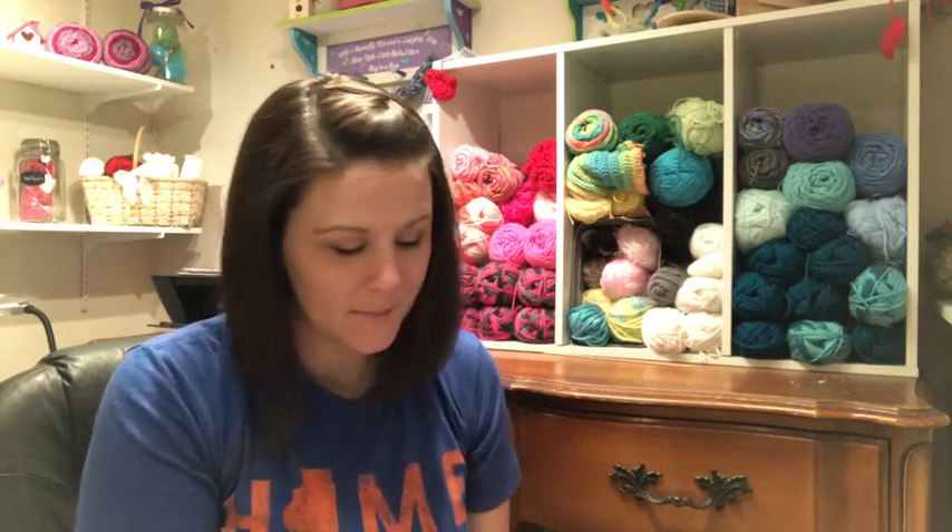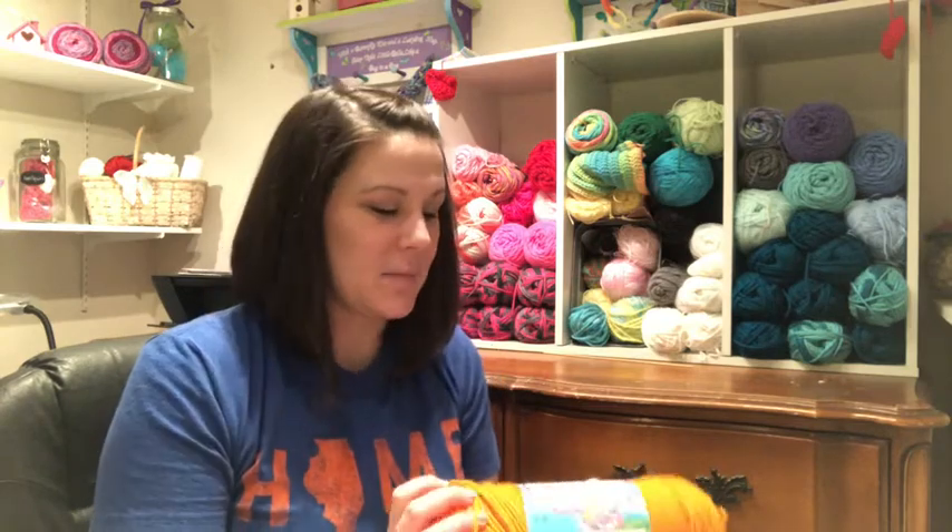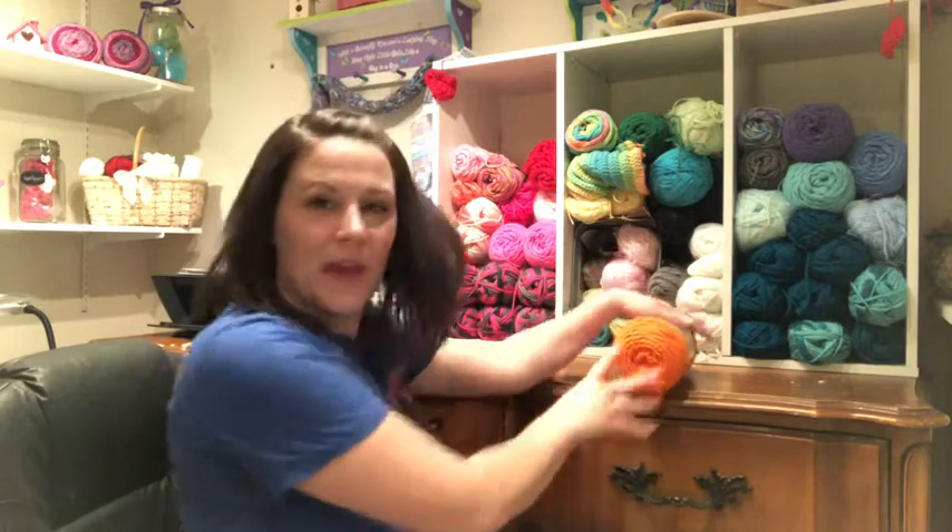The yarn was 30% off, so I decided to get the stuff for a couple of projects I really want to work on. The first color I got was orange — I didn't have any. I should have gotten two, but it's okay. It's really pretty, it's called Orange and it's by Crafter's Secret, a size four.